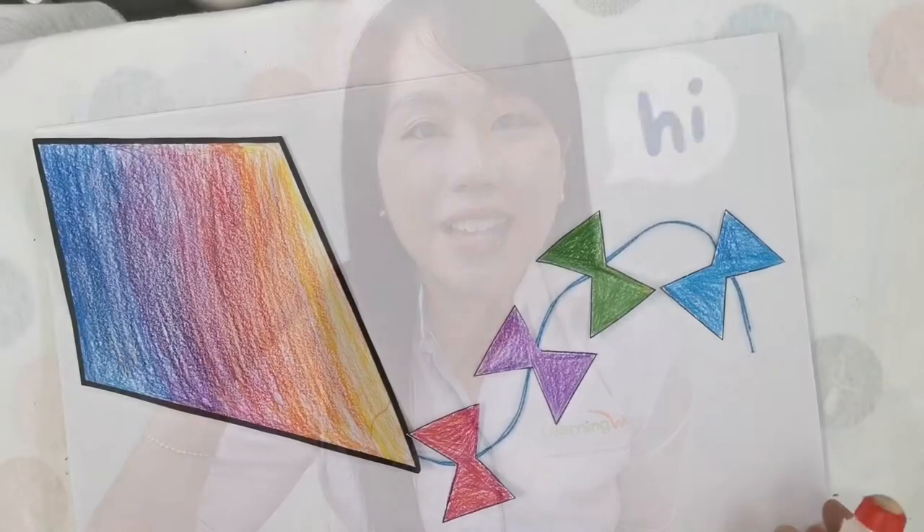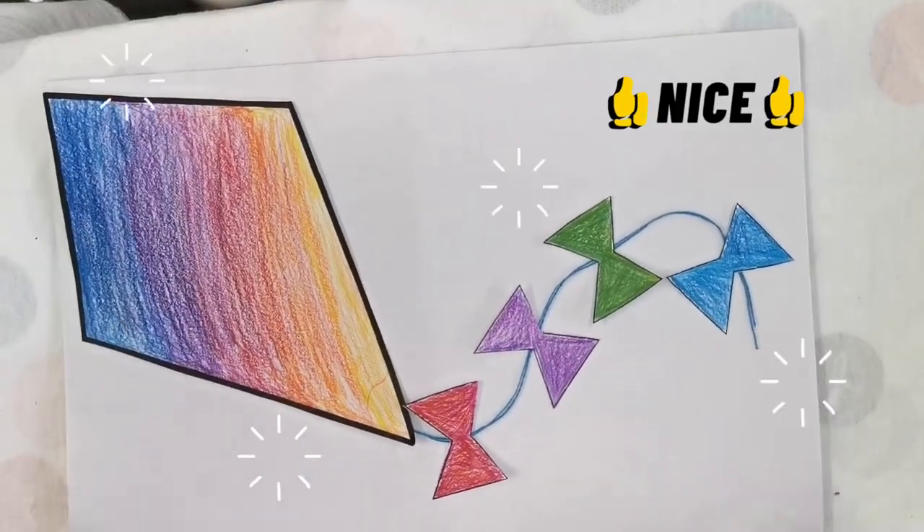Hi kids! My name is Hui. This is our project today, The Windy Day Kite.